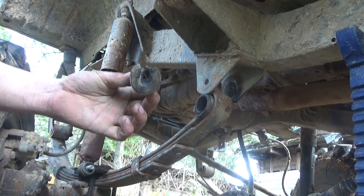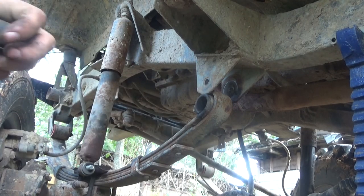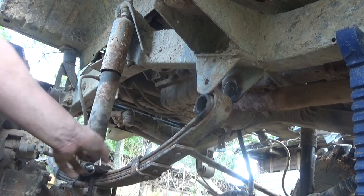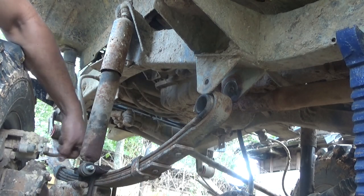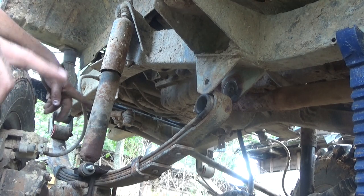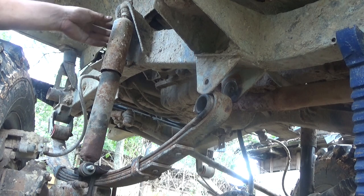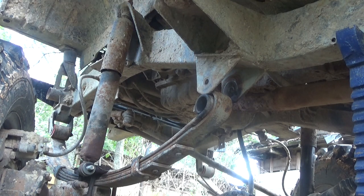One thing I do want to point out — my spring is in there backwards. They're symmetrical, the center bolt is in the center. So I can't tell you that it's okay to run it like this. I did this as an experiment and I can elaborate on it later in a different video. I'm going to go ahead and flip it back the right way.